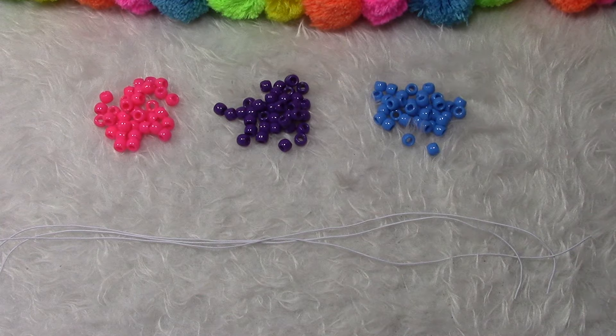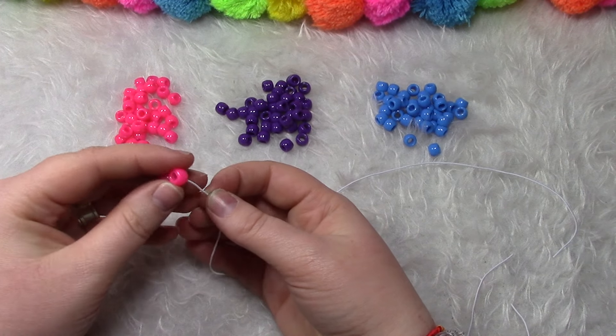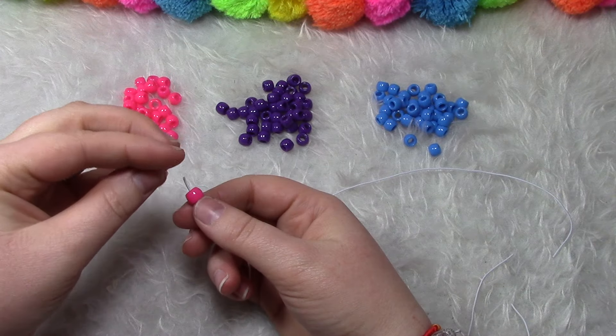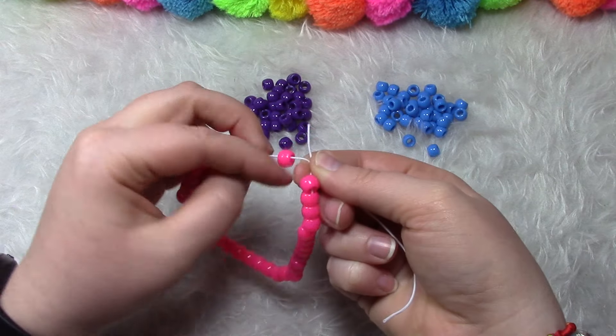Now let's get started. You're going to take your first string and add on all 35 beads of one color. Once you have all 35 beads, we're going to tie it off.